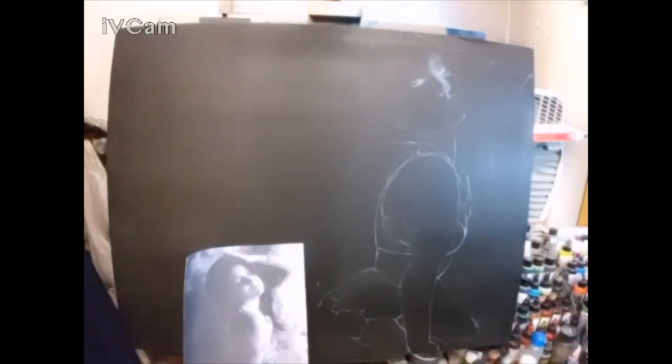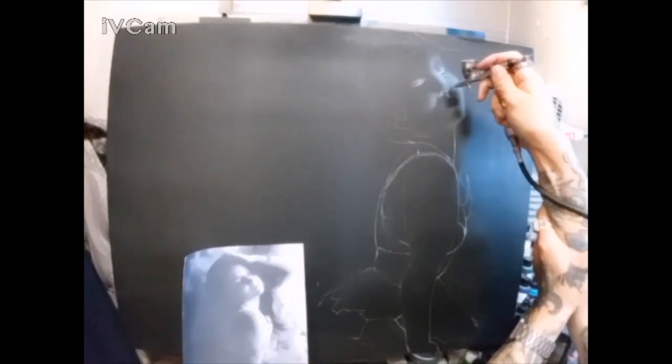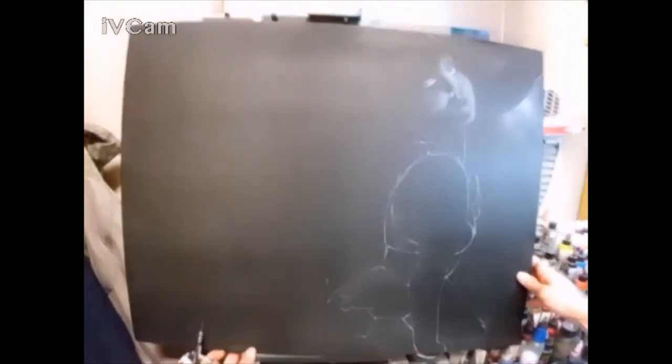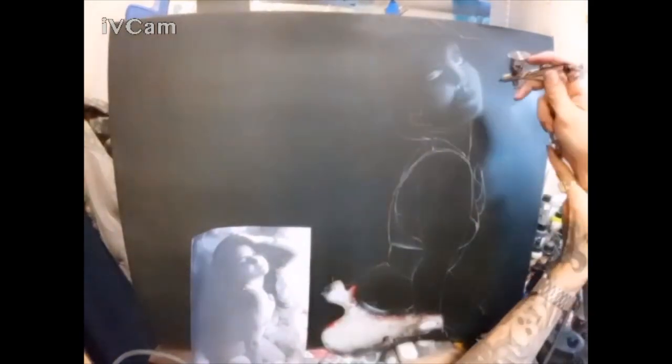It has been a little while since I have posted a video, so I do apologize about that. As some of you may know, I am currently enrolled in school to learn how to rebuild and paint vehicles, so that way I can hopefully one day use my airbrushing abilities to create a future for myself painting cars.